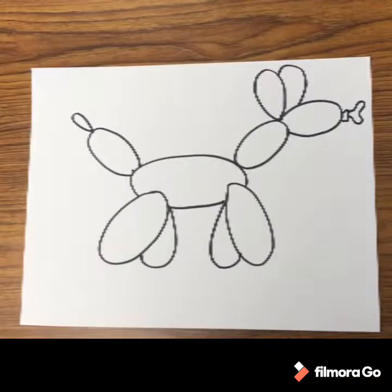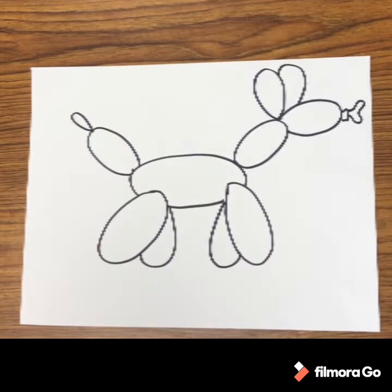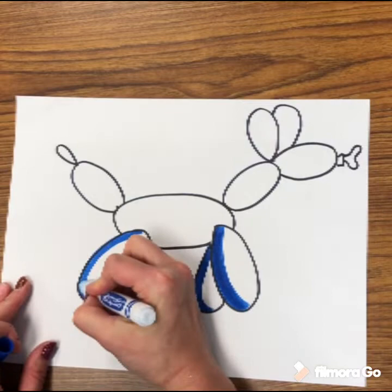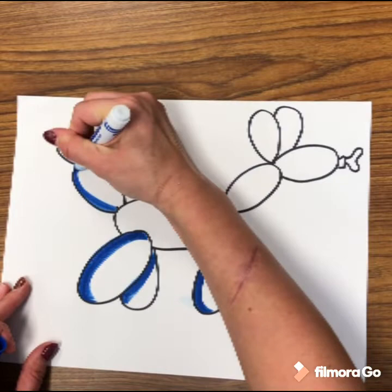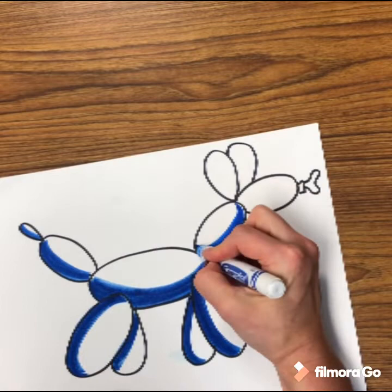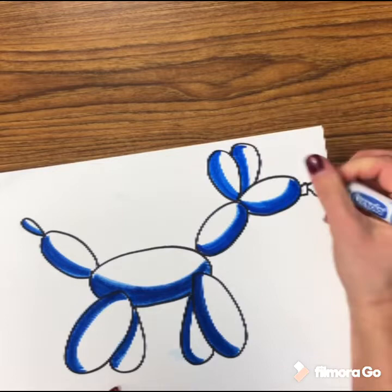Now remember your warm and cool colors. I used warm yellow paper for my buildings, so I'm going to use a cool color marker — blue. Color in along one side of each oval, almost about halfway through, going along with the curve of the oval. Color nice and heavy with your marker, but do not color in the whole thing — only color in a little under half of each oval along the edges.